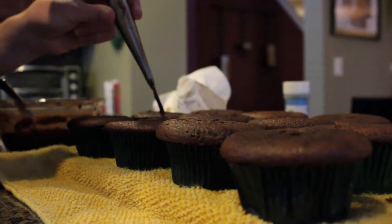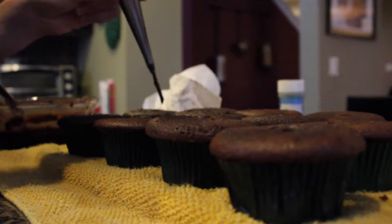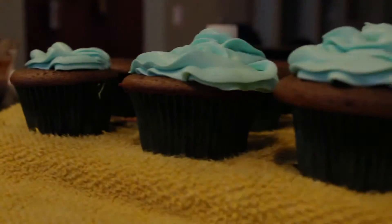Now inject the ganache into the cupcakes. Add frosting and any other decorations, and you are finished.